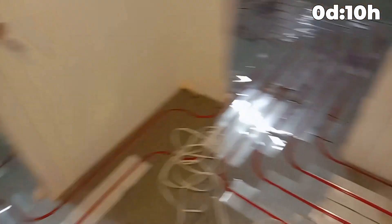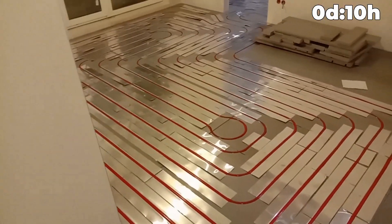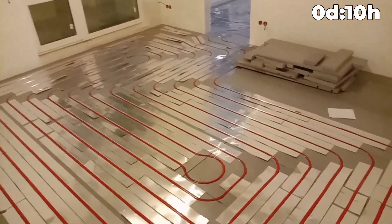57 square meters of warm floor — the job took 10 hours. We worked as a team, as you saw in the video.